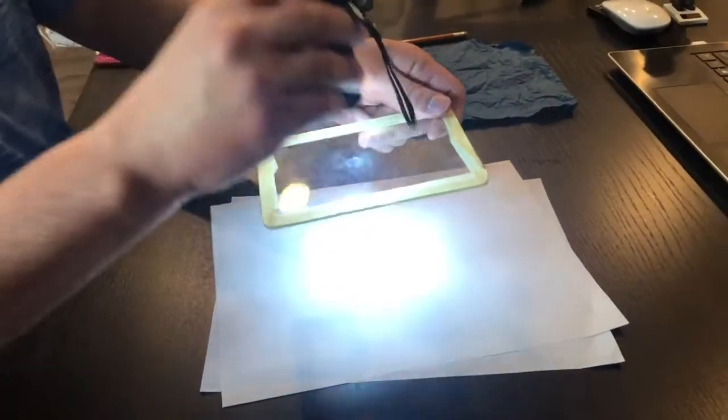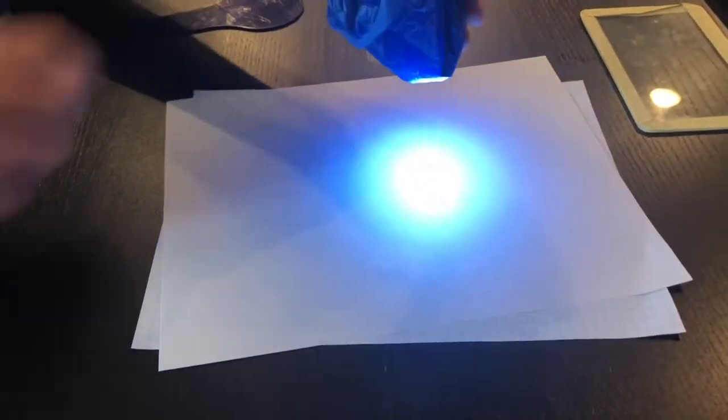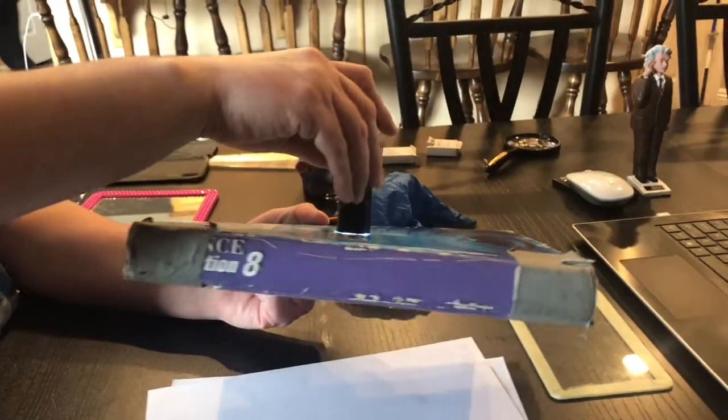Here goes — the flashlight with the glass: what a surprise. You're going to have to tell me what is happening there. Next, shining the light through the tissue paper — you can sort of see the light through the tissue paper. Lastly, we shine it through the Science in Action 8 textbook. What is happening? Remember, the particle model of matter says there are spaces between all the particles — so why are we seeing what we see?